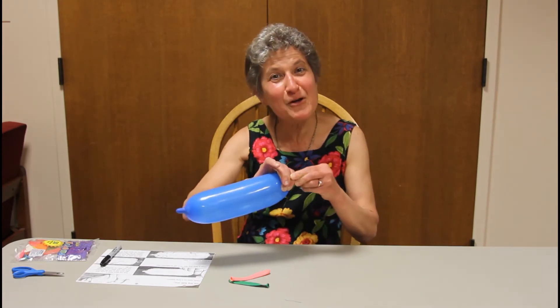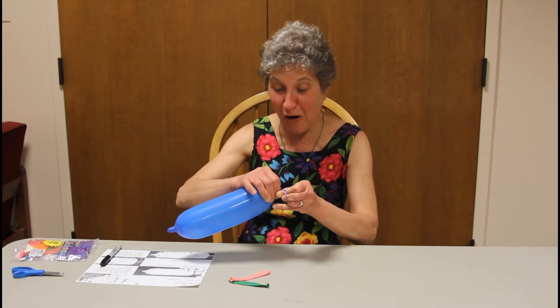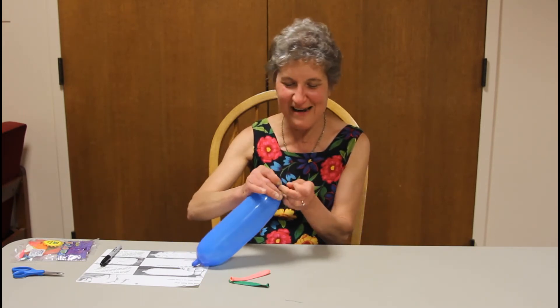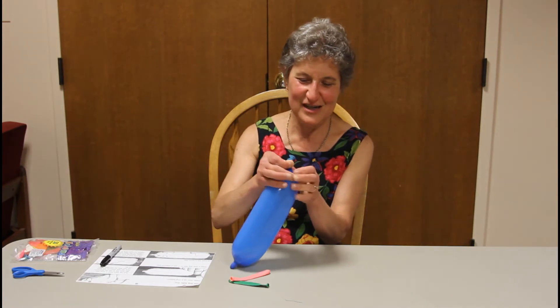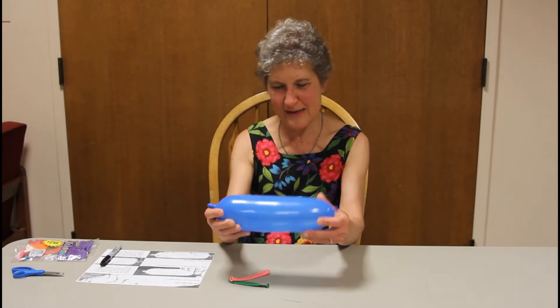Okay, so blow up your balloon. I may have made it look really easy, but it was really kind of hard to blow up, so make sure you stretch it out before you do it. Then go ahead and tie it off just like this. Remember, we have put our air inside there.